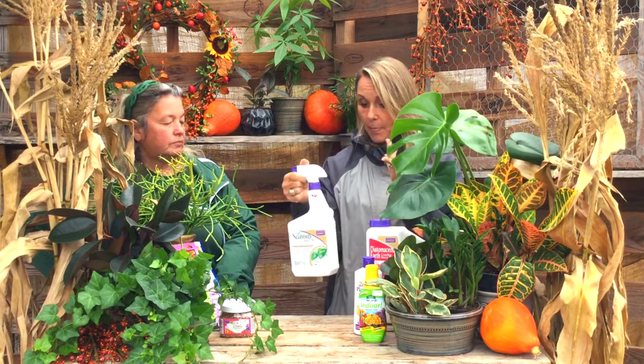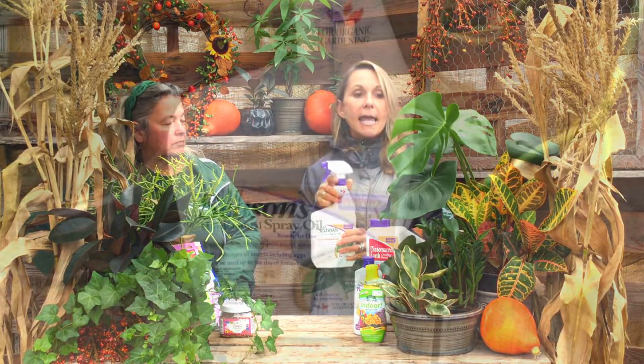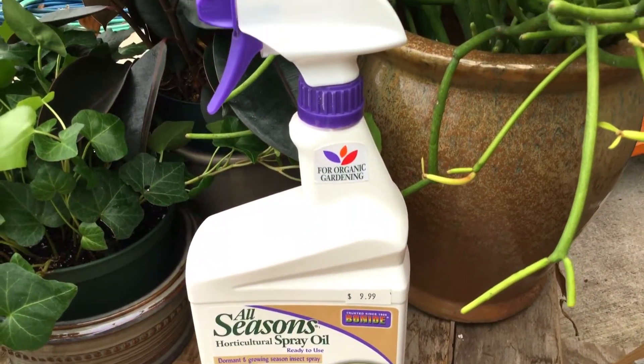Now I have to talk about bugs. A lot of times when we bring houseplants in, they look fine — but then in January or February people come in saying: why do I have aphids all over them, or white flies, or mealy bugs, or scale? Those are the most common ones we get asked about. The problem is these little tiny critters often lay their eggs on the plants outside and you cannot see them.